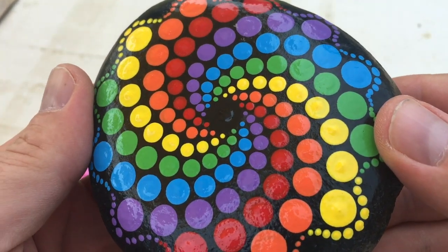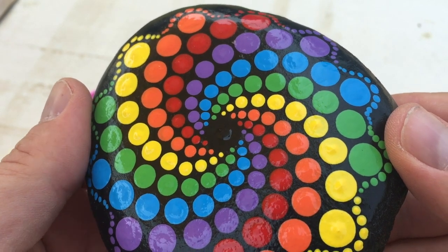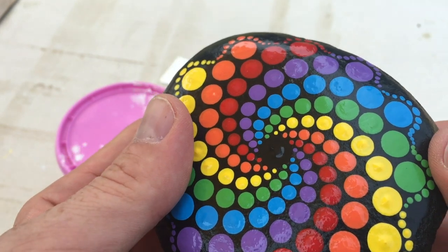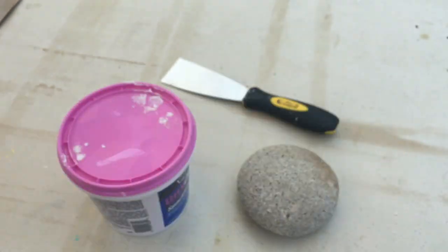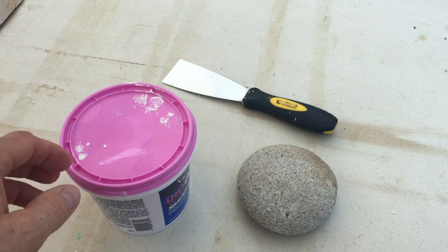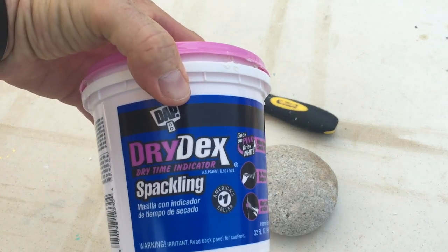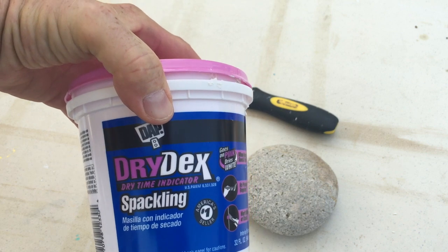It's also a lot easier to work on a smooth canvas versus a rough one, and I'm going to show you how I spackle a rough rock I'd like to use for a mandala. This is the stuff I use: Drydex spackling. It goes on pink and dries white.